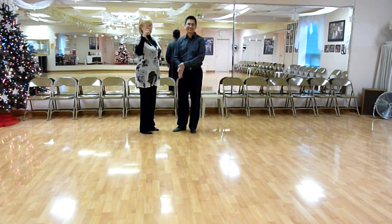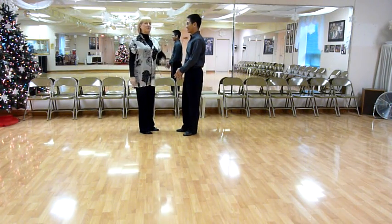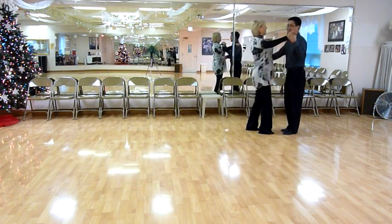Take two. I'm Julie, that's Dawn. And we're going to remember the beginner lesson in waltz that we taught at the ranch on the 7th of December. This is probably what it looked like. We have the first part.